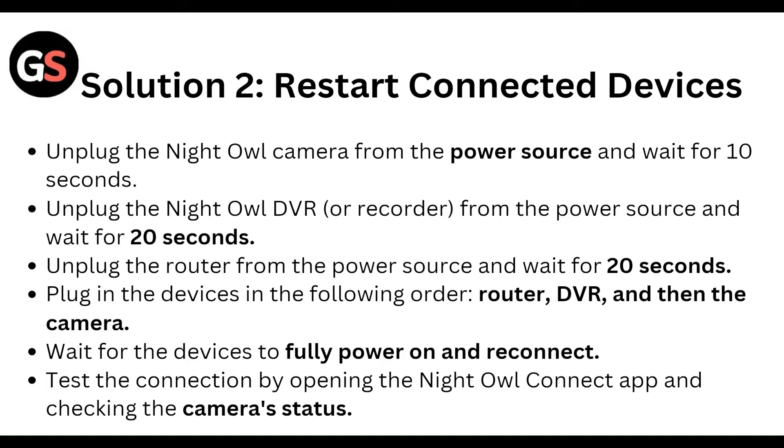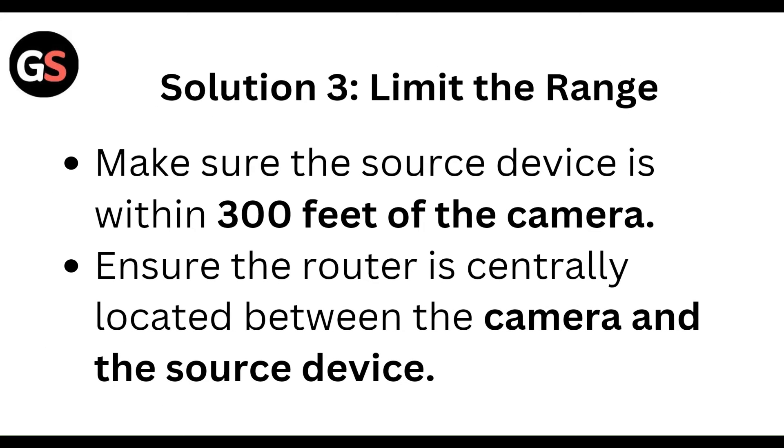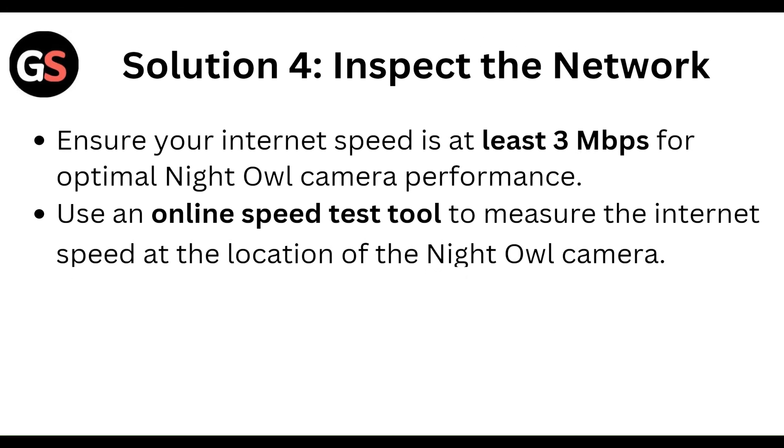Wait for the devices to fully power on and reconnect. Then test the connection by opening the Nightowl connected app and checking the camera status. Also, limit the range — make sure the source device is within 30 feet of the camera, and ensure the router is centrally located between the camera and the source device.